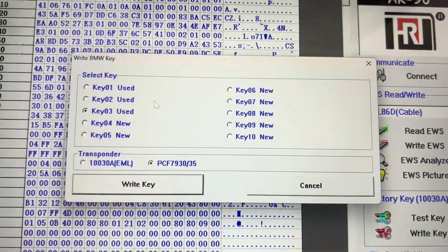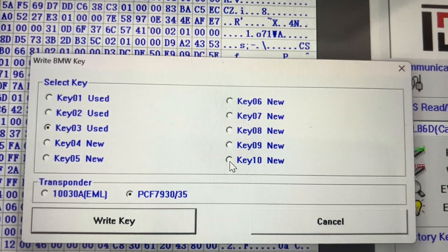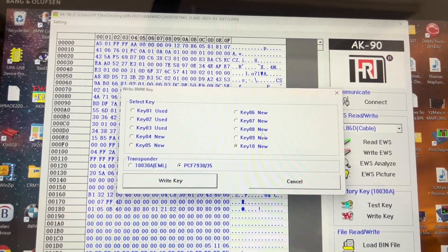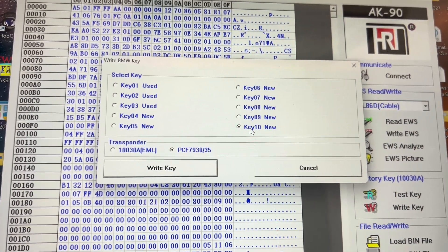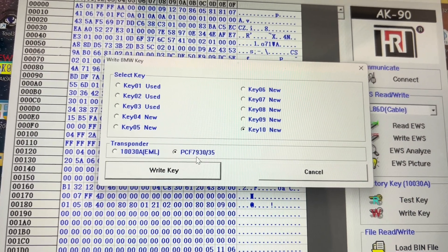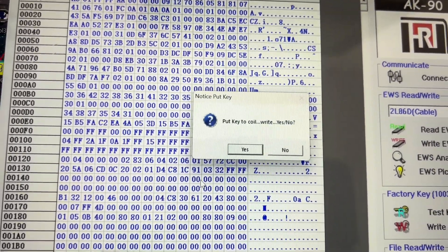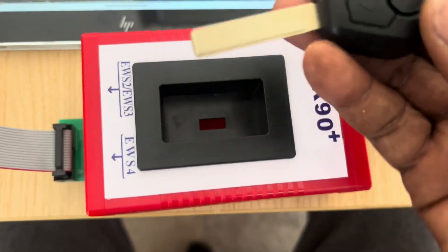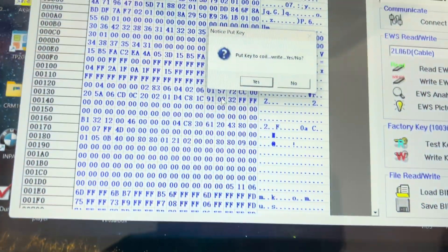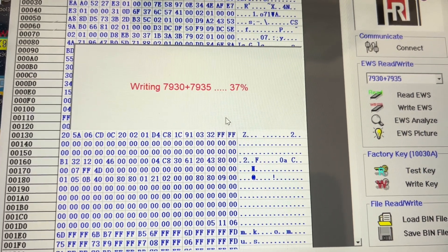Right key — so we have options. We write key number 10. We have an option and we choose key number 10, and it's PCF7930 or 35. We click write key, put the key to the coil — there is the coil, there's the key — key to the coil, and then we say yes. So it's writing the key. There we go, it's writing.